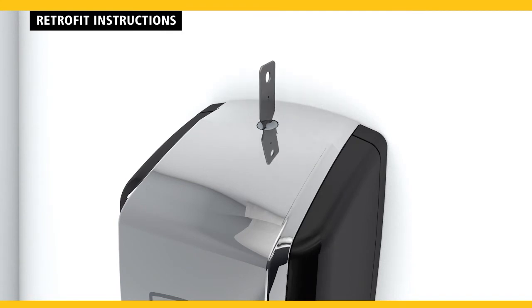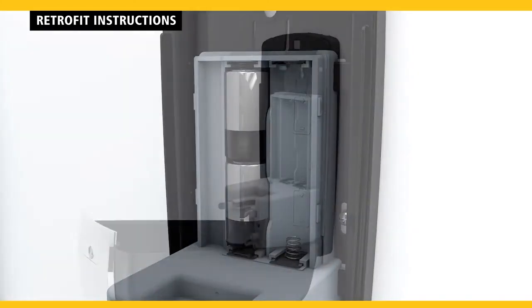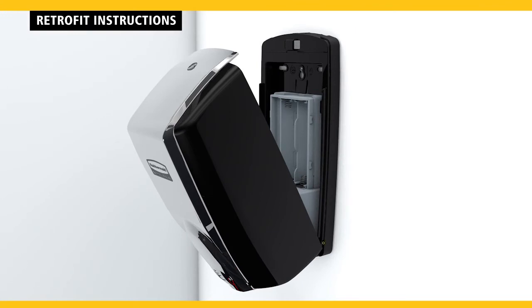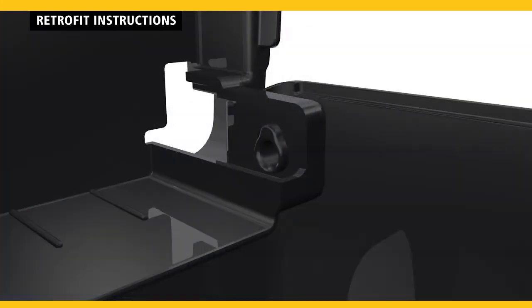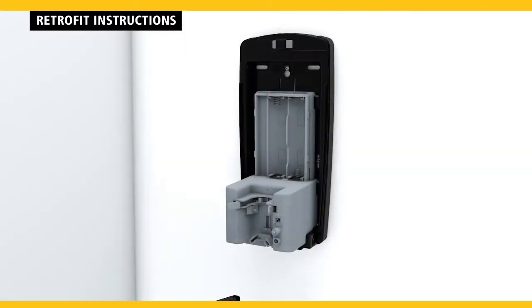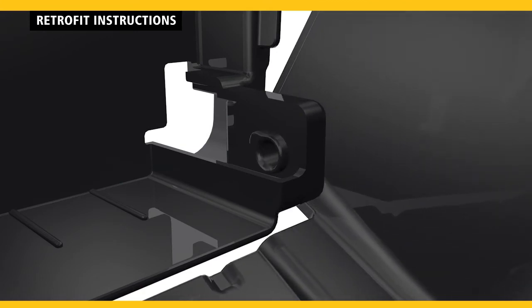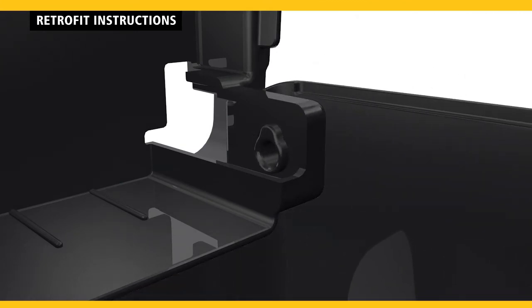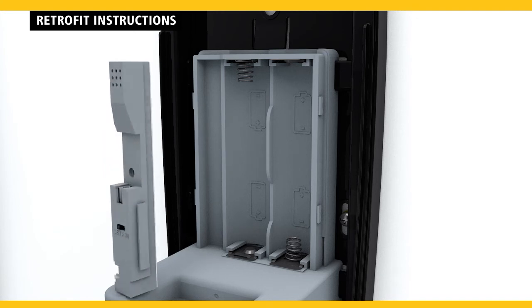To retrofit a LumiCell cover onto an existing AutoFoam device, open the dispenser and remove the pouch holder and the batteries. The cover is held in place by two angled tabs on either side. To remove the cover, pull forward on one side of the cover while closing it until the notched tab disengages. To install the LumiCell cover, attach one side of the cover by inserting the notched tab into the slotted hole. Repeat this action for the remaining side. Peel off the backer paper of the adhesive on the LUX detector and place it in the motor to the left of the energy cell slots.